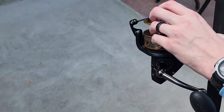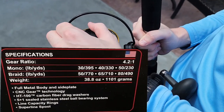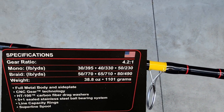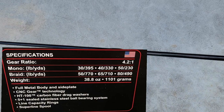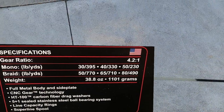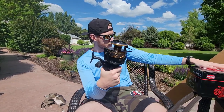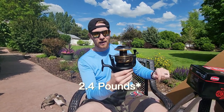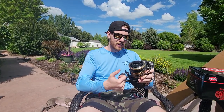I'm gonna be using pretty high poundage mono, probably 50 pound for my lightest, and it can hold 230 yards of 50 pound mono — that's a whole lot of yardage. For braid I'm probably gonna be using 65 pound; it can hold 710 yards of braid, so it can hold a whole lot of line for big fights. As for the weight, this thing is 38.8 ounces — it's freaking heavy.